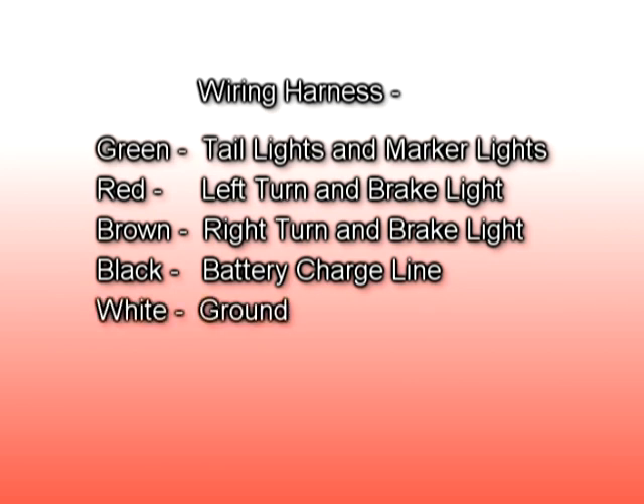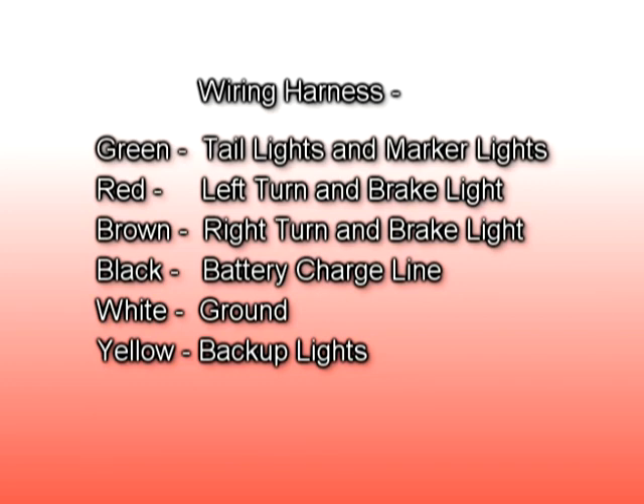White is the ground. Yellow is used for the backup lights. Blue is used for the electric brakes.